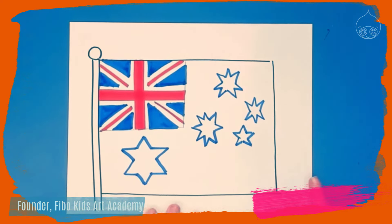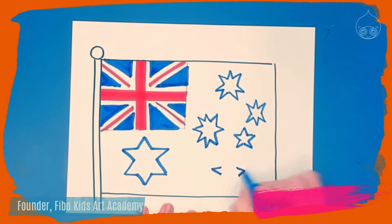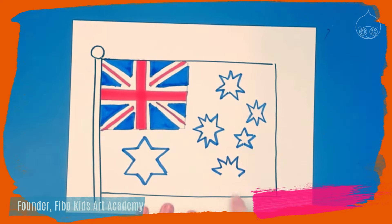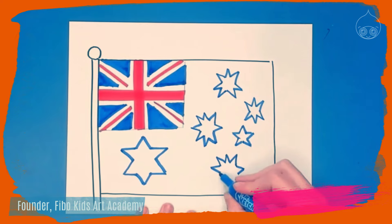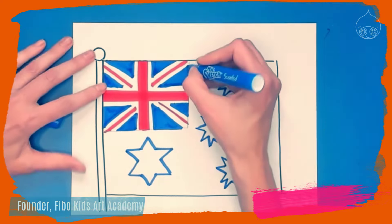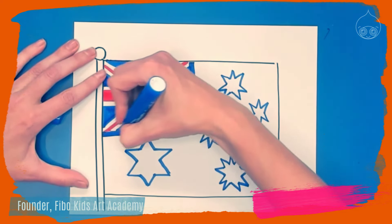The last star fills the area down here and can be pretty big — it's going to have nine points. Just like the last one, draw two points on the outsides, a crown on top with three points, but on the bottom we need four points: two to the left and two to the right.